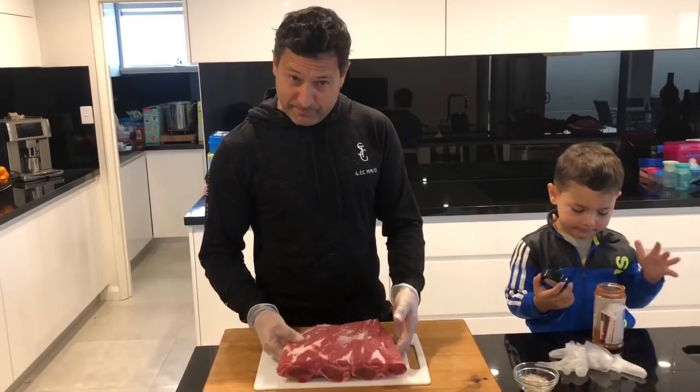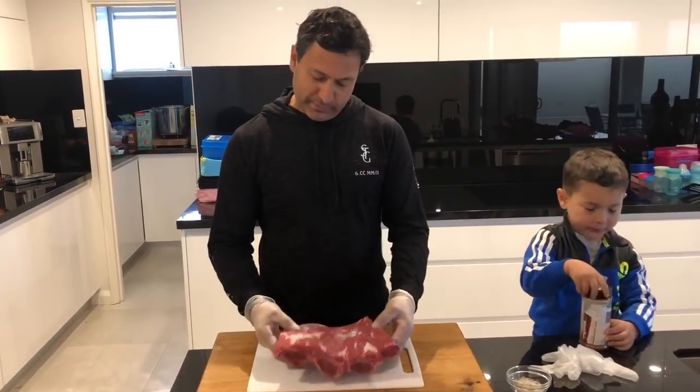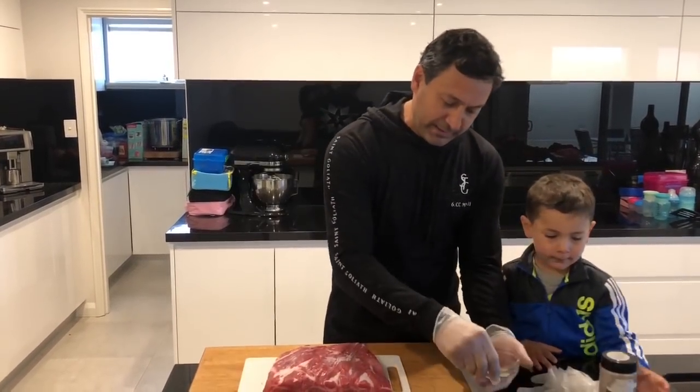So today's method is exactly the same as last time — straight through cook. I reckon this one about six to seven hours, no wrapping, only to rest. So we're going to wrap it and rest it for one hour.